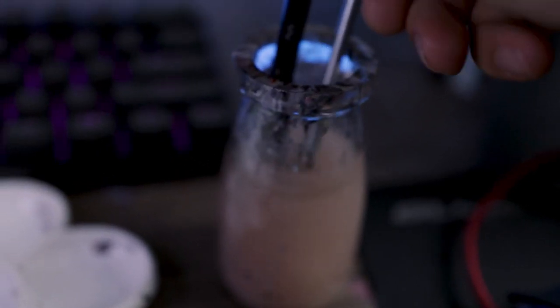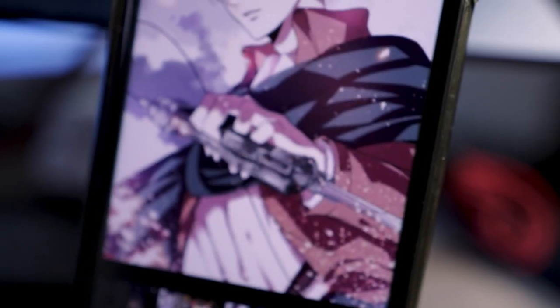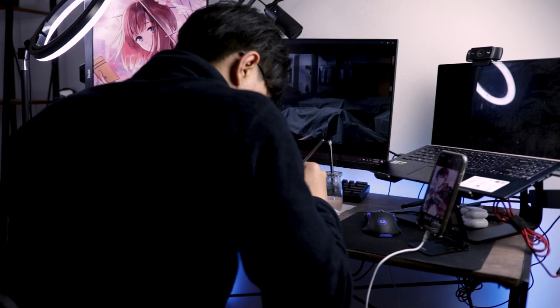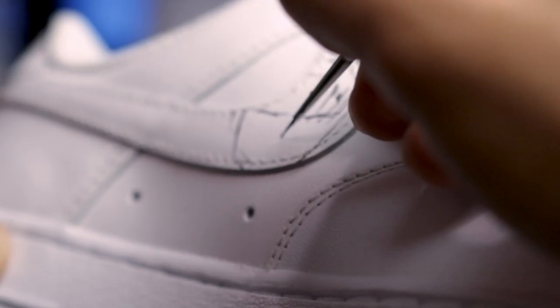Now we're going to take this brush and give it a little bath — clean it up, get all that paint out of the little nooks and crannies, and make sure it's nice and sharp again for those details. Check out all those proportions. I have to watch something while I paint because it can be a little bit tiring, but it's okay.